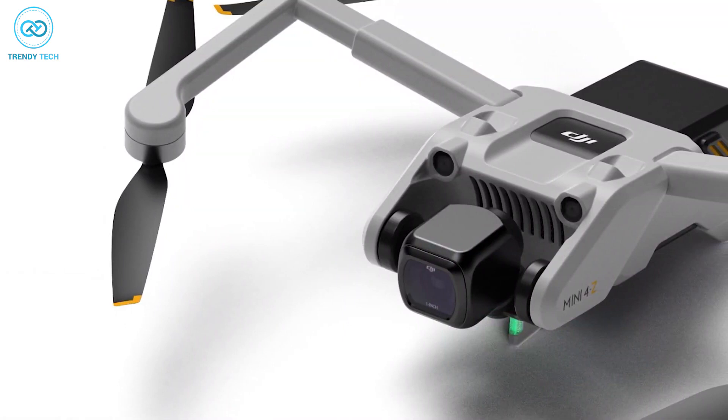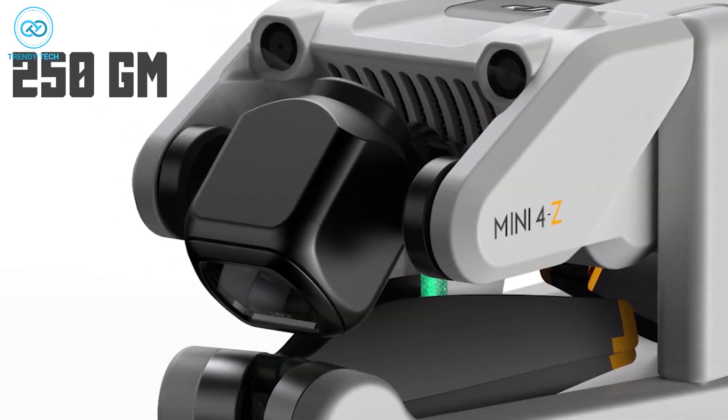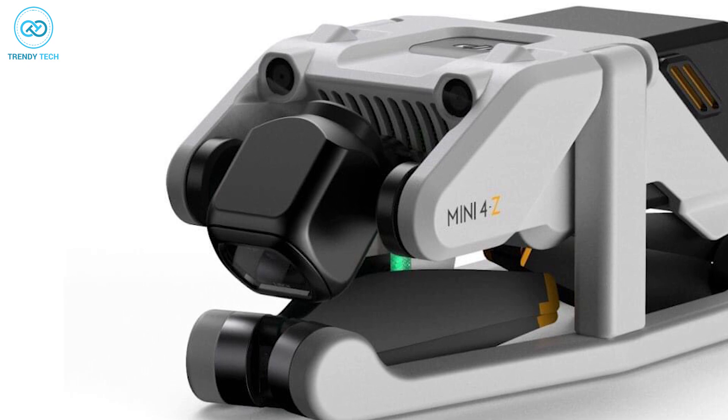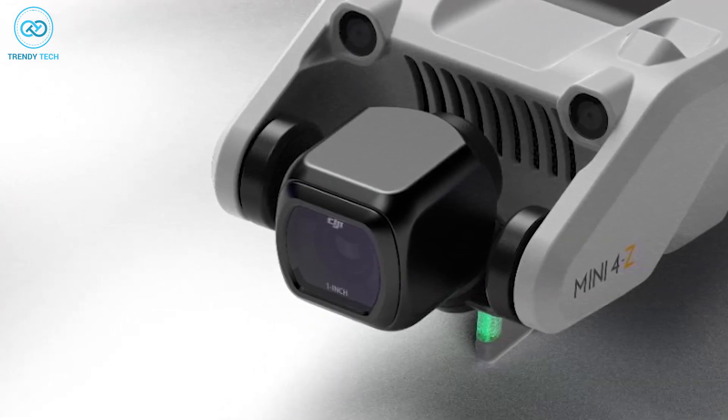The drone is labeled as Mini 4Z, and as a Mini drone it's expected to come as a substitute for the 250-gram class. Furthermore, the camera and gimbal system on the Mini 4 seem quite inspired by DJI's latest camera drone, and it's likely to come with a larger sensor compared to its predecessors.